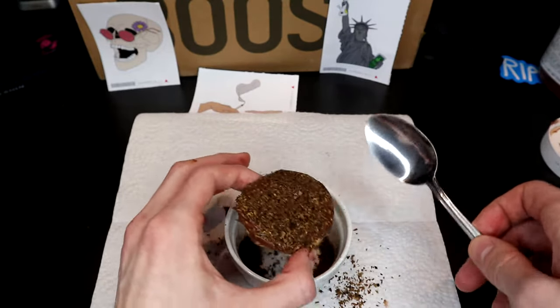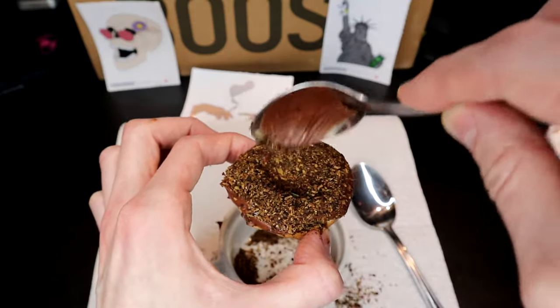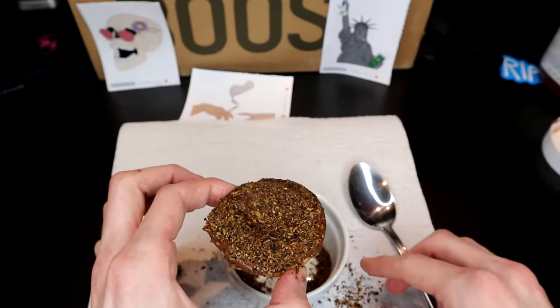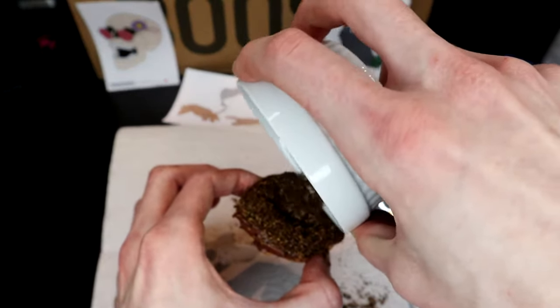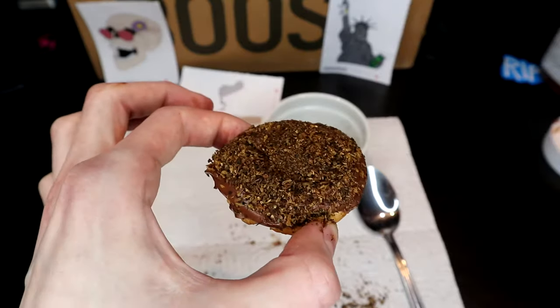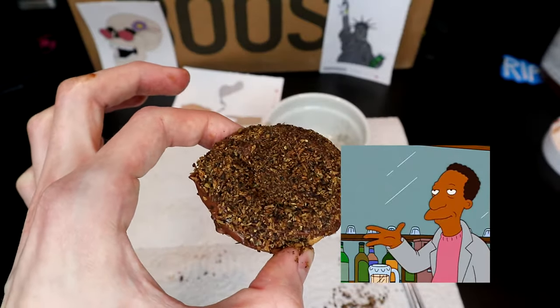I'm just trying to get a nice flake over top, indent the middle some more, get the rest of the AVB on there. As you're probably thinking, this is not gonna be the most delicious thing in the world, but you can be pretty creative with it — really anything that's fat-soluble you can use. So there we go, one heaping pile of Nutella covered in sort of coffee-ground-flavored plant matter and a cookie underneath for good measure. Here we are with our firecracker monstrosity — gonna give it all in one go. Done.